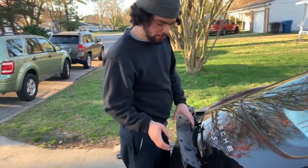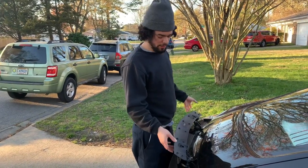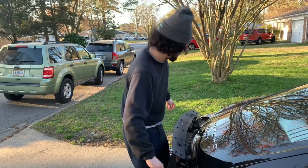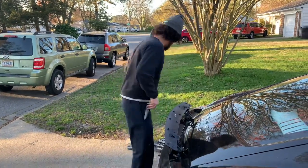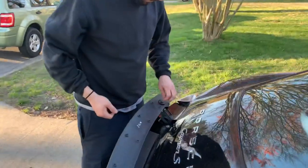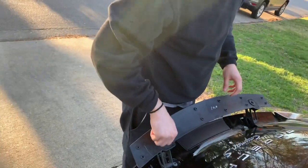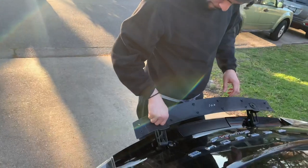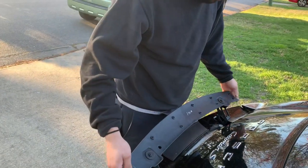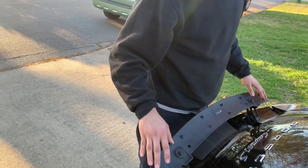First you're going to want to place it on and put the nuts on there, but leave them loose enough so you can adjust it — because it leaves a lot of room for adjustment so you can get the perfect fit for your spoiler. I'm going to go ahead and lower the spoiler down and then make sure everything's lined up.